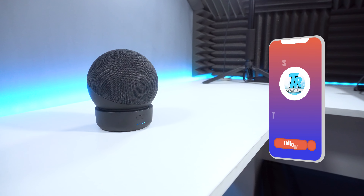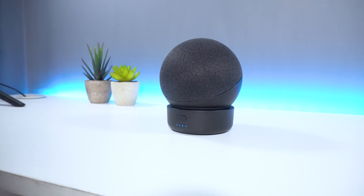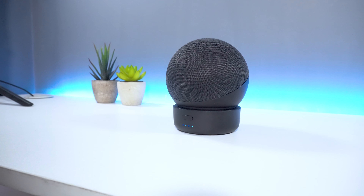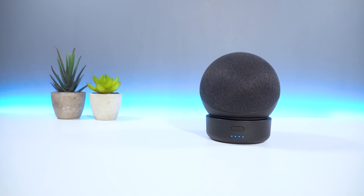But that's all from me guys. What are your thoughts on the GGMM D4 and is this something that you would purchase? Let me know your thoughts in the comments below. I'm Mohammed from Tekka Reviews, and I'll see you all in the next video.